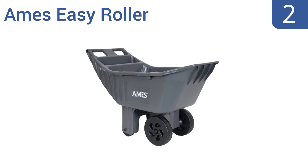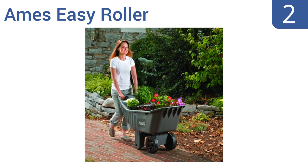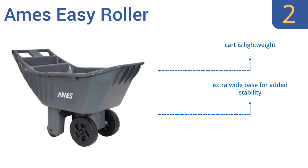At number 2, the Ames Easy Roller offers 4 cubic feet of storage space and an integrated tool tray to help you keep things organized. Large front wheels and smaller rear wheels provide easy maneuvering in any direction. It's a lightweight, all-poly construction with steel axles and an extra-wide base for added stability.